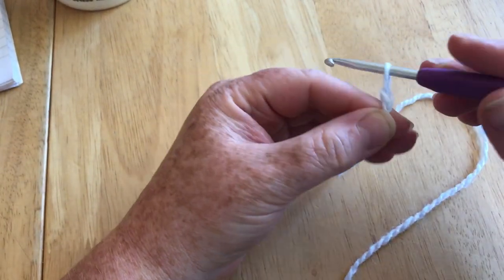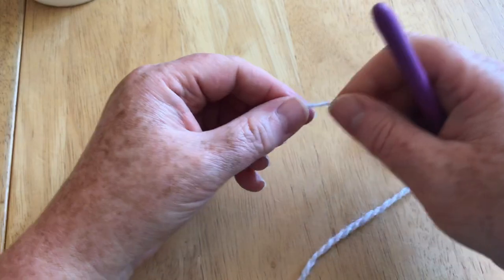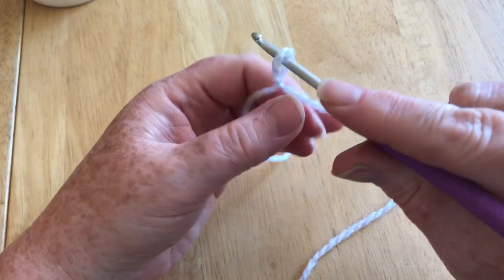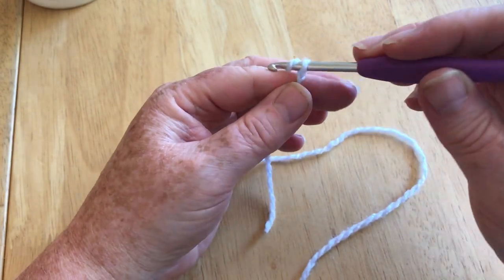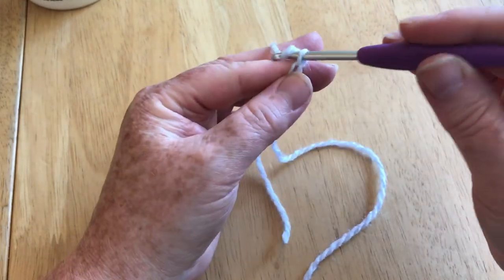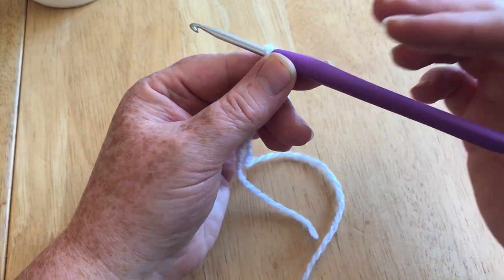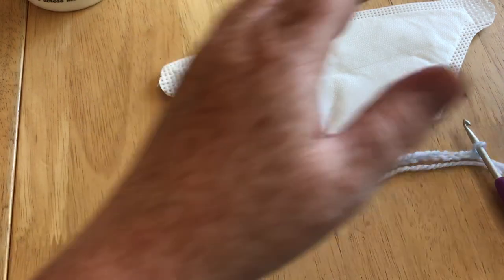Just make a slip knot — you make a loop, go behind it, put the yarn through, and insert your hook. Pull it tighter. I'm going to do a total of 20 chain. Chain is very simple: just yarn over and pull through. I'm going to pause and come back when I have 20 so it doesn't get confusing while counting.